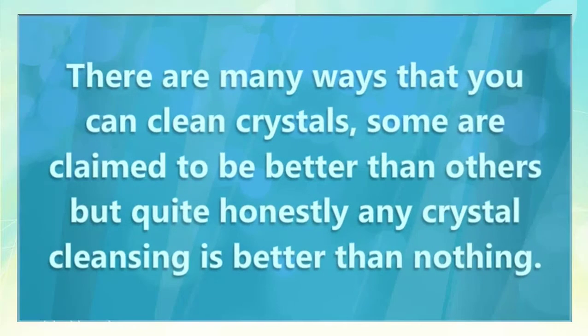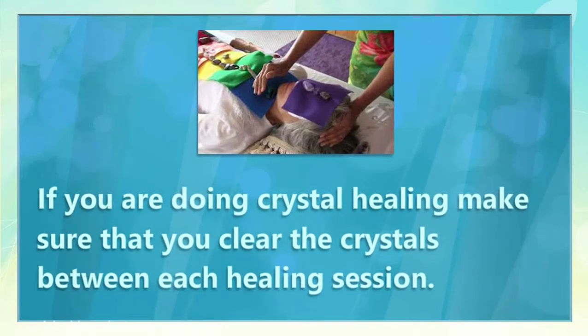There are many ways that you can clean crystals; some are claimed to be better than others, but quite honestly, any crystal cleansing is better than nothing. If you are doing crystal healing, make sure that you clear the crystals between each healing session.